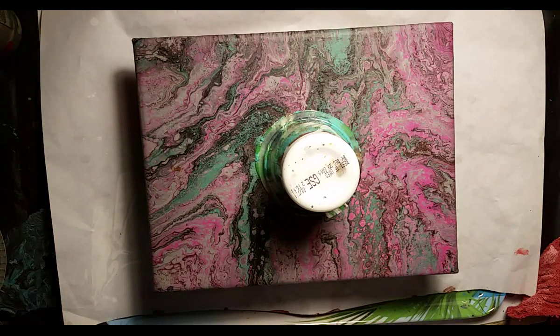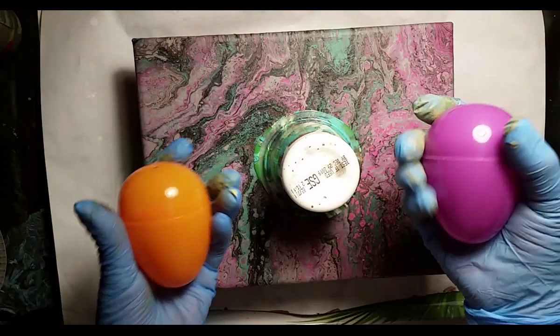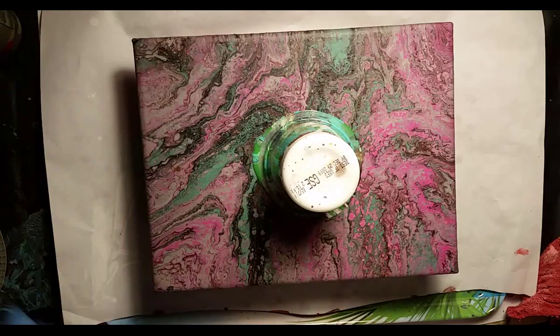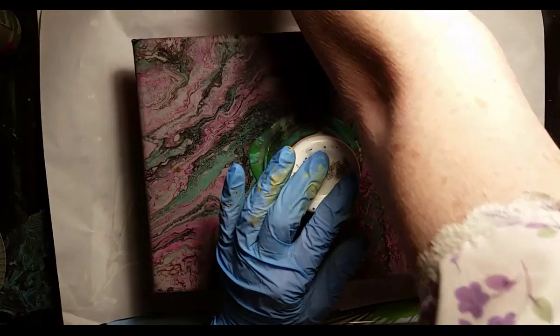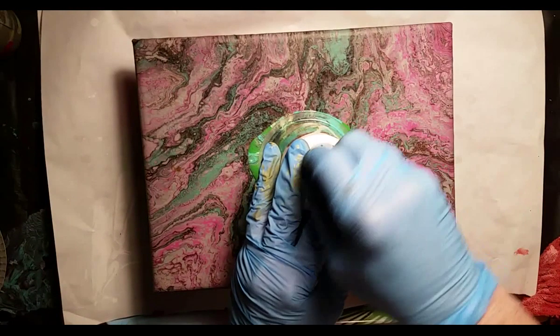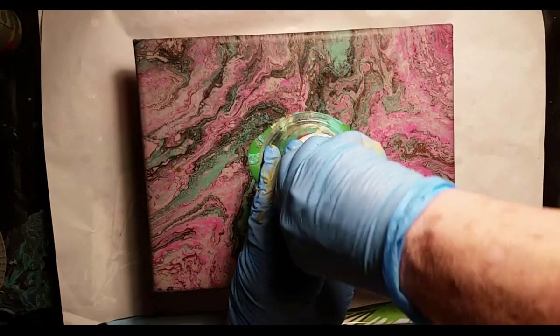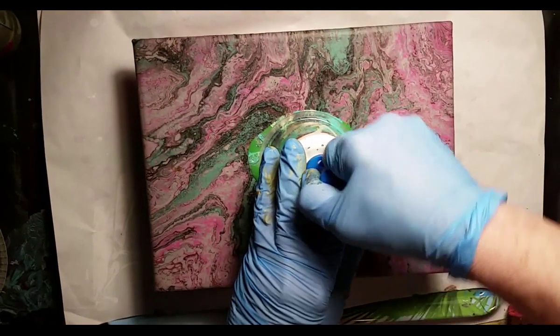I dug out my Easter eggs from last year. I did three and I'm gonna do three more. I have no hole in the bottom so it's not gonna come out freely, and these fruit cups aren't the easiest thing to put a hole in.